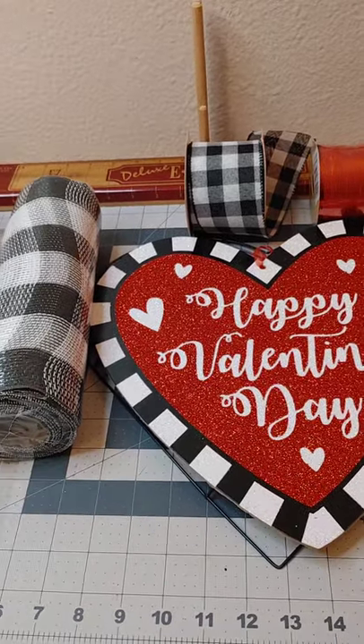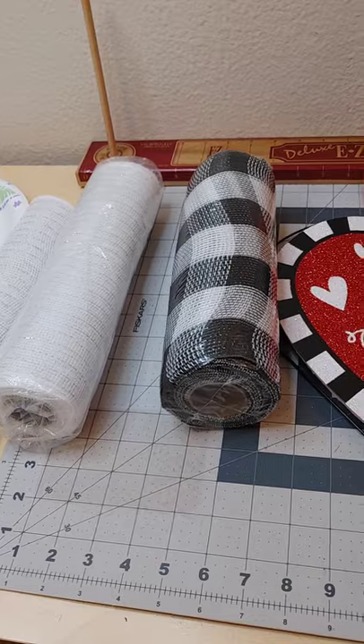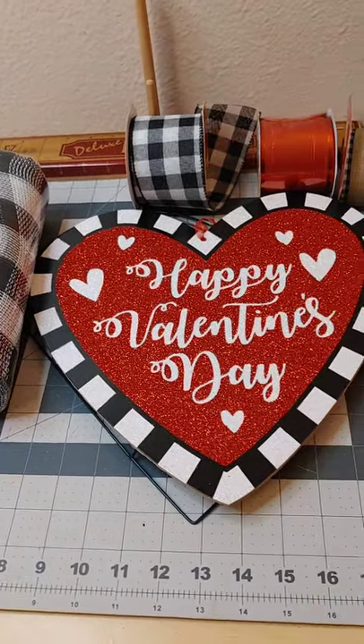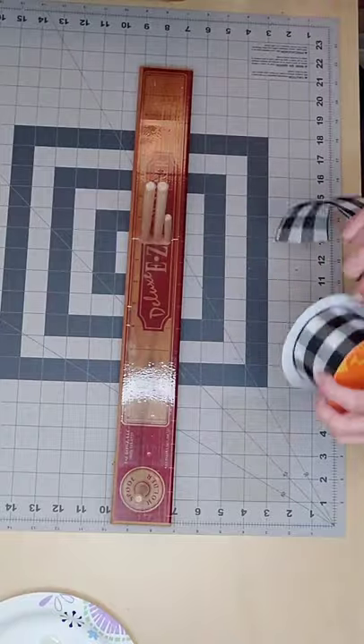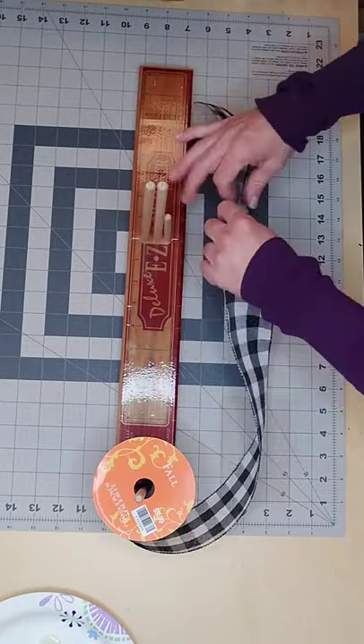Hello friends and welcome back to my channel! Today I'm going to do another Valentine's wreath with some deco mesh and this heart sign that I purchased from the Dollar Tree. I'm doing something a little different today — I'm starting off with my bow first.